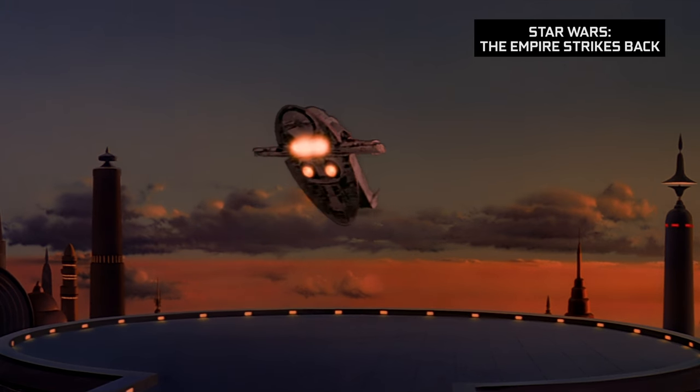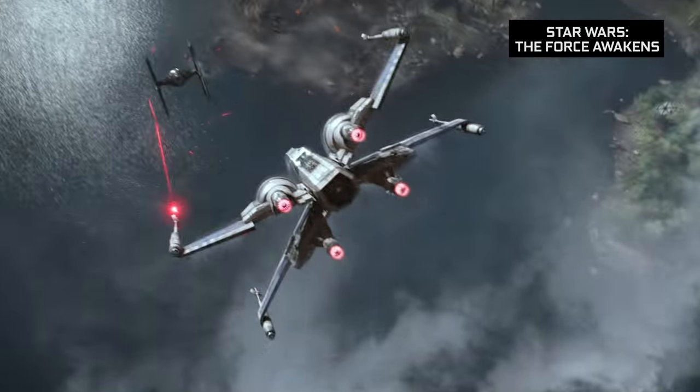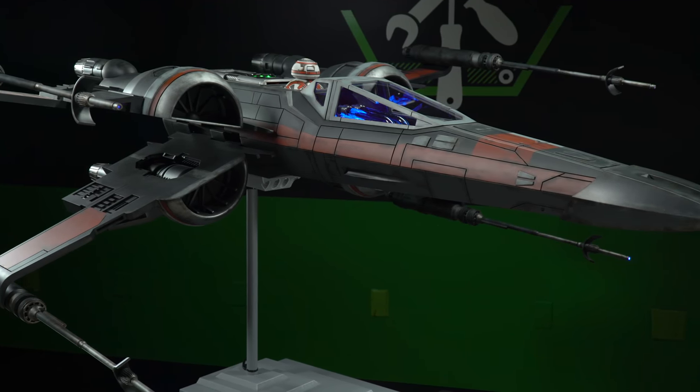So it's obviously a huge mod. How did you guys come up with the inspiration and concept for something like this? We both are very big movie fans and we always wanted to build something inside the Star Wars universe, and we really like the new design of the T-70 X-Wing. So that's why we decided to actually build one for our own.